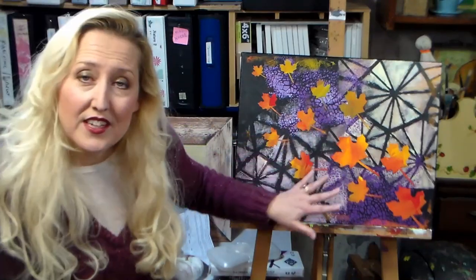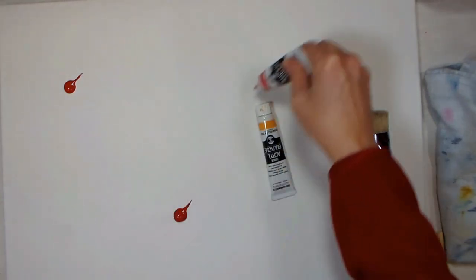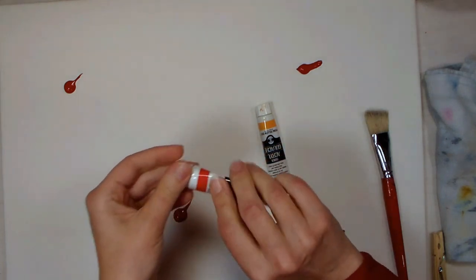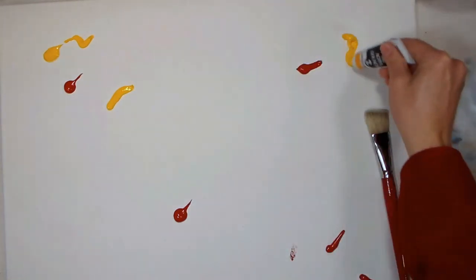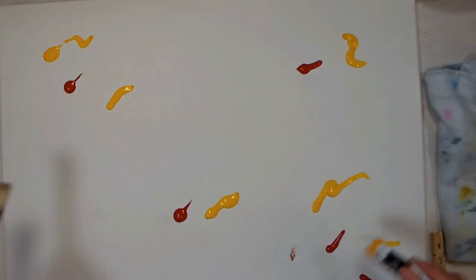You can make a series of these to hang in your house this fall, or even change it up with other motifs to suit different seasons. Let's go to the table and I'll show you how it's done. Today we're going to be using acrylic paint. The brand I'm using is Turner Acryl Gouache, which basically is an acrylic paint with a matte finish. I think it's really pretty for home decor projects because you don't have any shiny spots when you're painting. Everything just has a lovely dull sheen.